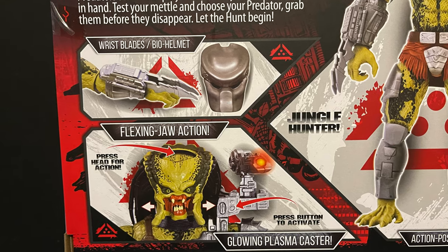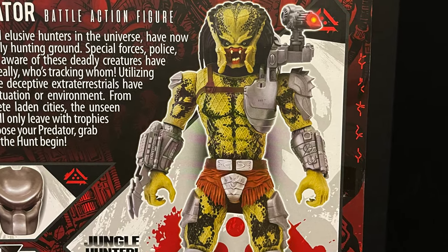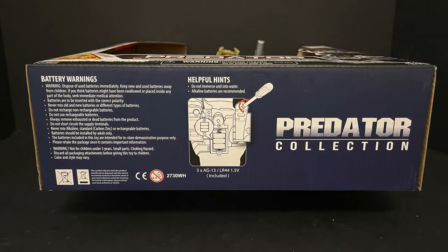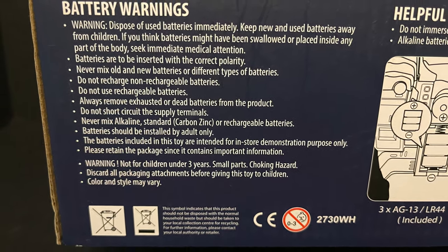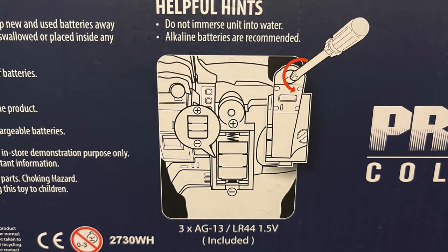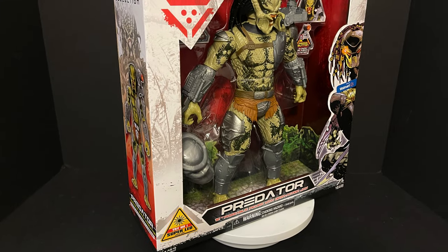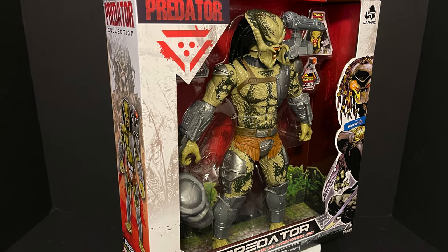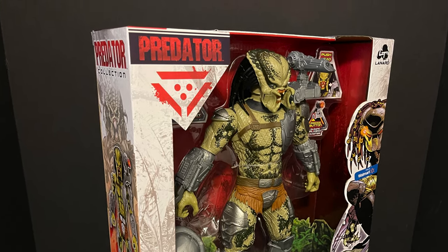They tell you all about the wrist blades, the bio helmet, blowing plasma blaster caster, jungle hunter. Really nice artwork on the side of the box. On the bottom it talks about the batteries — you're gonna need three of them. It does come with them, but if you want to replace them it tells you all about that as well. This is a look at the brand new 2021 Lenard Toys Walmart exclusive Predator line — the 12-inch tall Predator.